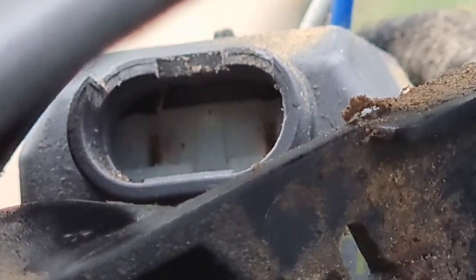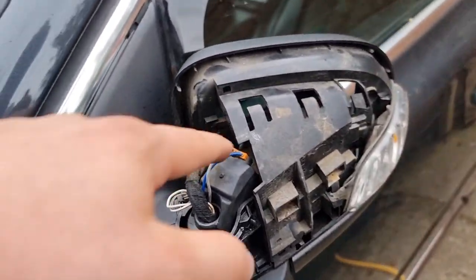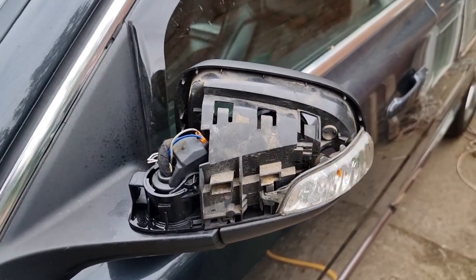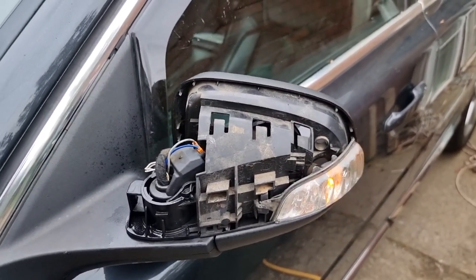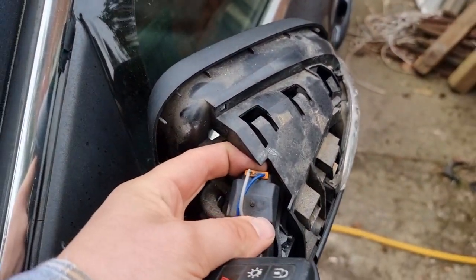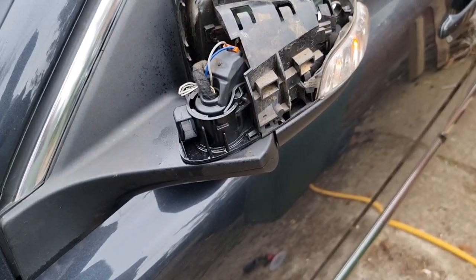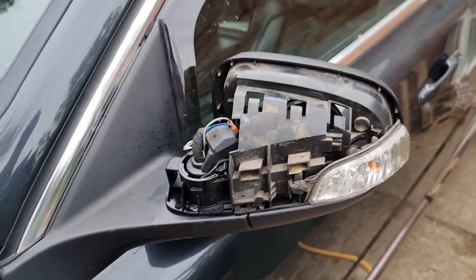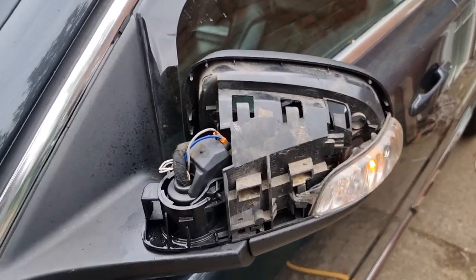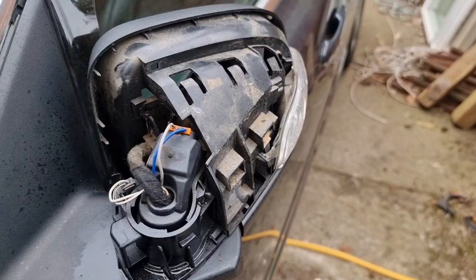After a good clean out, I've re-plugged it in and we now have a working mirror again. I think it was a combination of making sure this bit was plugged in properly, and the lubrication has probably just freed it up. I've tested it probably 20 times and as you can see she's working an absolute treat.